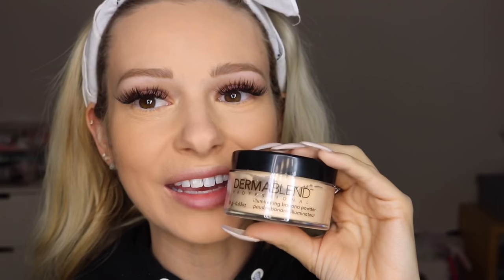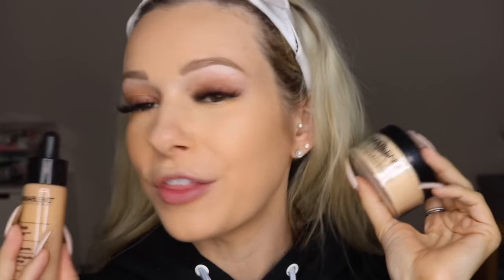Welcome back to my channel — this is my first real video. I'm so excited to be working with Dermablend and their illuminating banana powder. I've been obsessed with this powder since they sent it to me, and I'm excited for them to be sponsoring this video so I can show you guys this amazing powder and their Flawless Creator Foundation as well. We're going to do a wear test and show you a super natural but gorgeous look. You can buy all these products in the link down below.